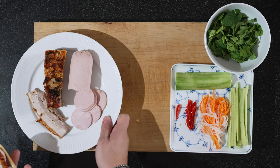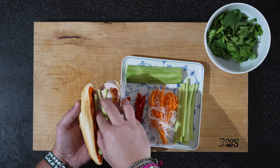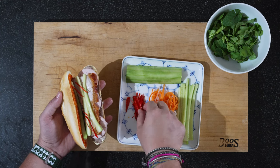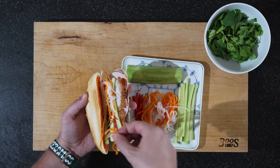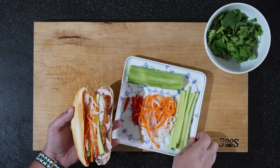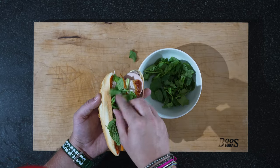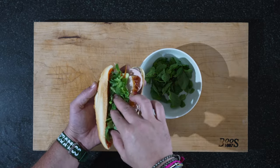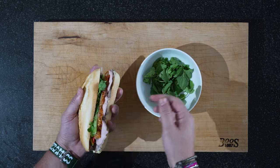So we have the meat part in. Now let's get some cucumber in there — pack as much as you want or as little as you want. Some fresh chili, our pickle, and last but not least the herbs — really get them in there. This is probably one of the most important things in Vietnamese cuisine: a lot of fresh herbs. And there we are — the perfect banh mi.